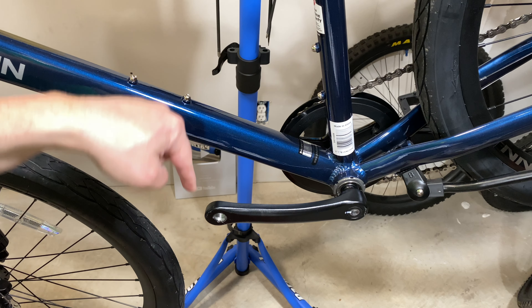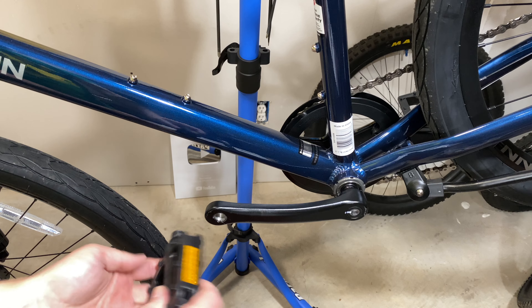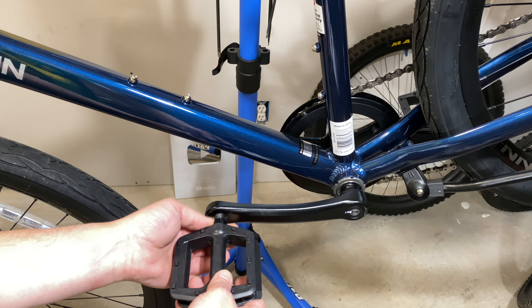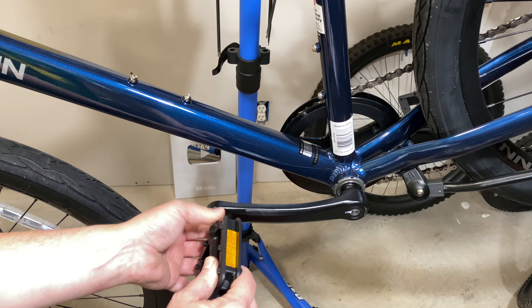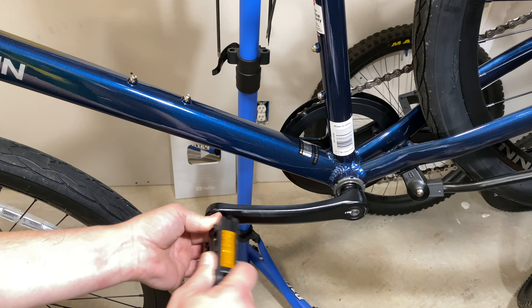First, let me mention the tool you'll need: a 15-millimeter wrench. This is a Park Tool pedal wrench designed specifically for pedals. On a factory big-box Schwinn you'll have room for a standard wrench, but on more expensive pedals it can get really close, and that's where this thin pedal wrench comes in handy.